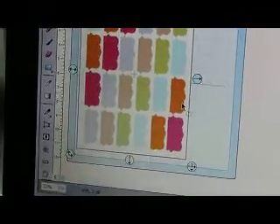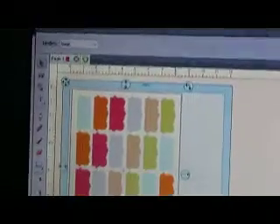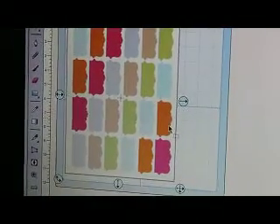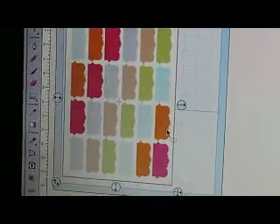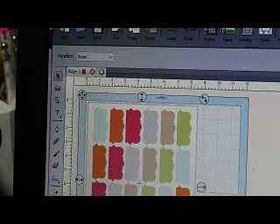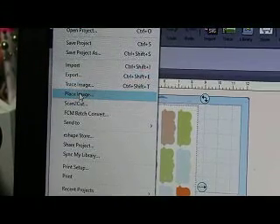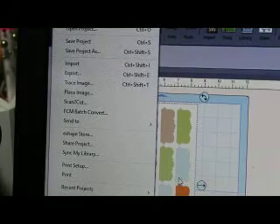Hey everybody, this is Jen from Scan and Cut Jam Sessions. I just did a place image and sent it over to my printer. I placed this image, went into my files tab. File right there is place image — I clicked it and brought it in.